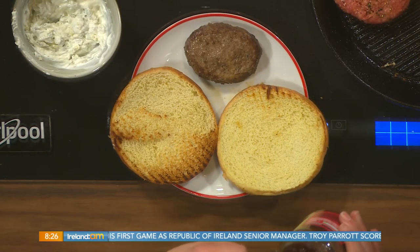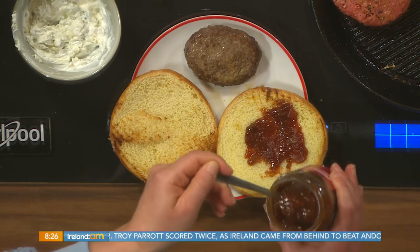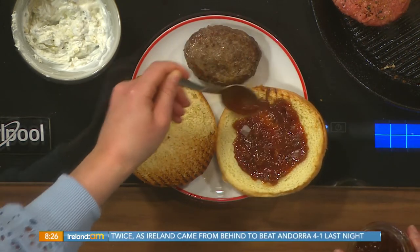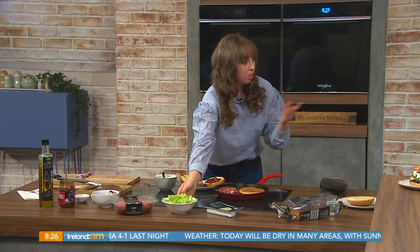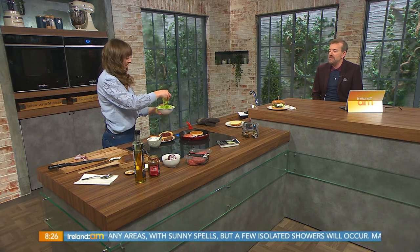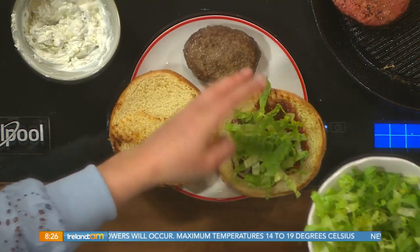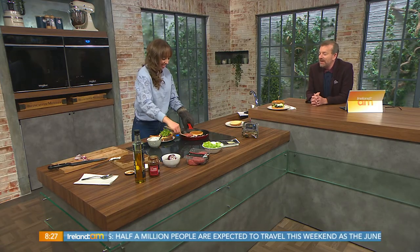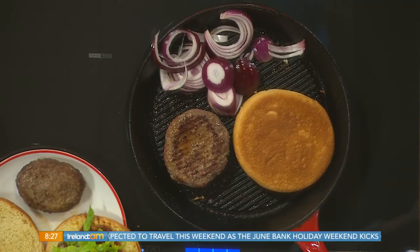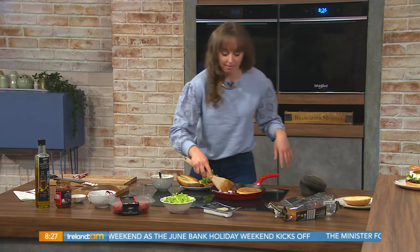Just popping a little bit of relish on the bottom, then getting the lettuce in, then the burger and the Cashel Blue sauce — it honestly couldn't be simpler. Last night I just had seasoning and fried up a few onions and it was lovely. I know it's strange but when I order a burger in a restaurant I ask for it without the bun — I still have the burger but I love the dressings on it without the bun.